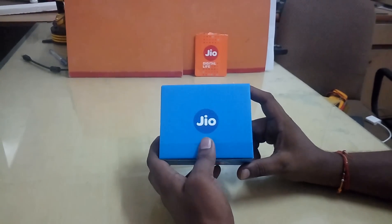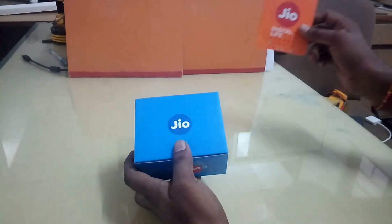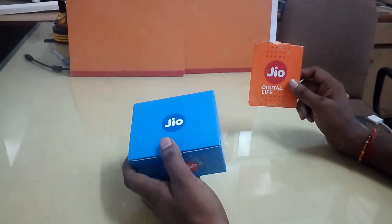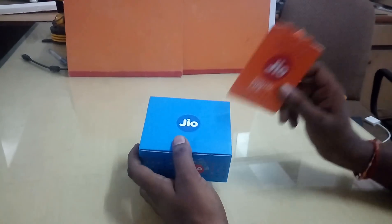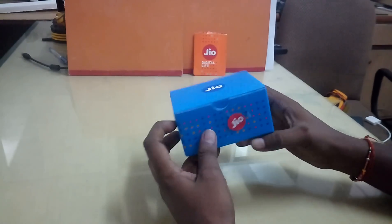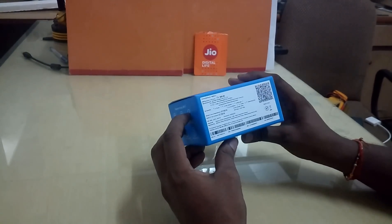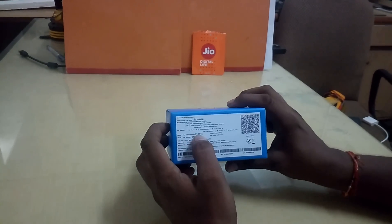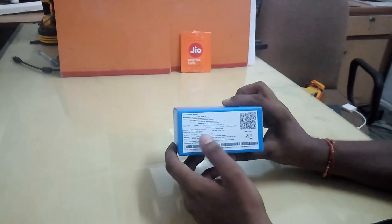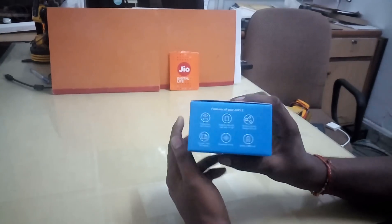It costs around 2900 rupees. With this device they are going to give you one Jio SIM with an activated connection. You need to give an ID proof to buy this device. Once you insert that SIM you can create a hotspot. It comes in a quite good blue color box. Everything looks very fine — it's a very new device, manufactured in 2016.